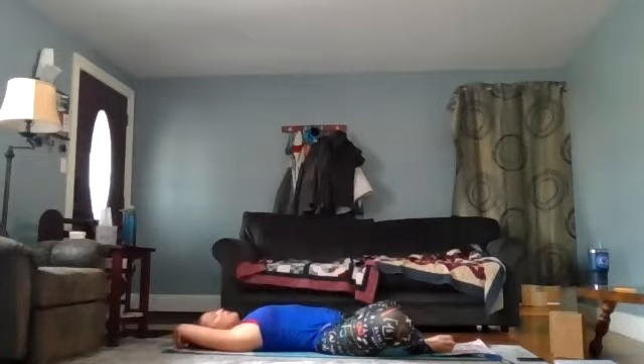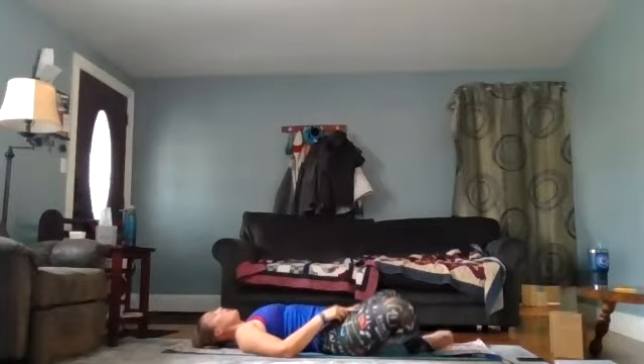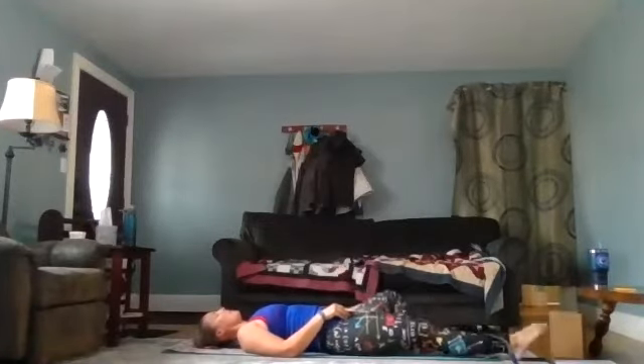We're going to breathe here for about 30 more seconds. If your arms are overhead, go ahead and bring them back down to your side. You want to move one foot at a time to get out of the strap, because it can be a little difficult depending on how tight you have it. Once you have one foot out, go ahead and extend it, then remove it from the second one.